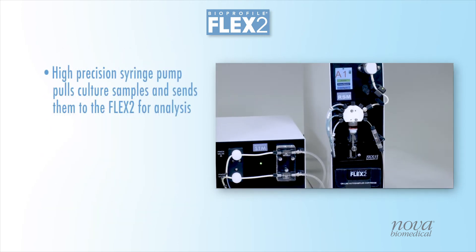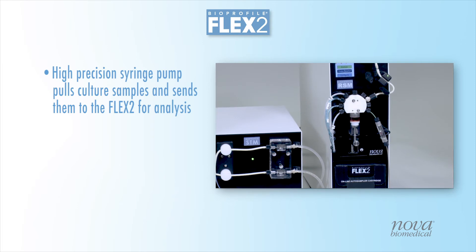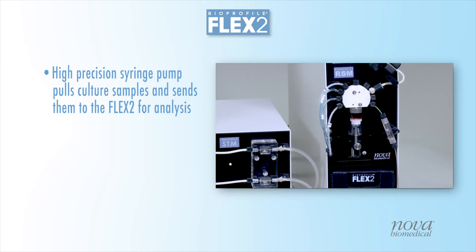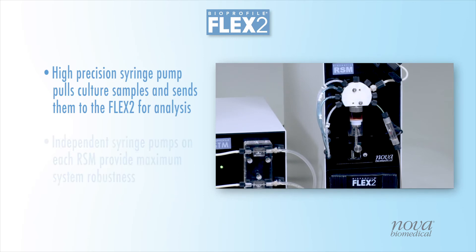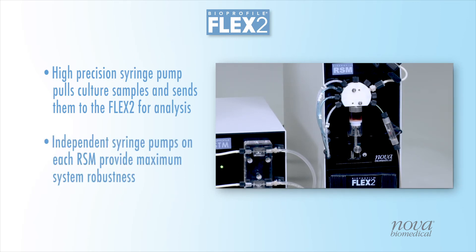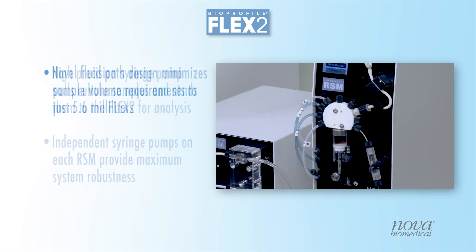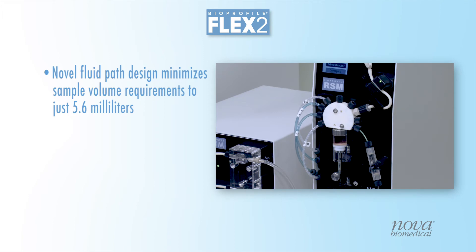Each RSM uses a high-precision syringe pump that pulls samples from the culture and sends them to the STM Flex2 for analysis. High-precision syringe pumps provide maximum system robustness and significantly reduce sampling time. A novel fluid path design minimizes required sample volumes taken from the bioreactor to just 5.6 milliliters.